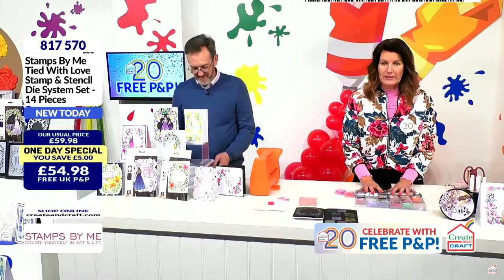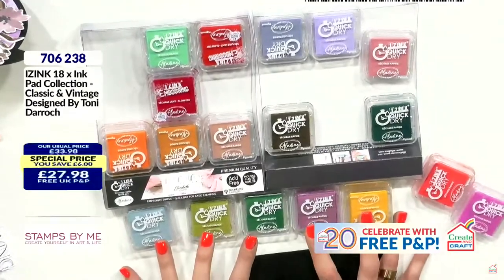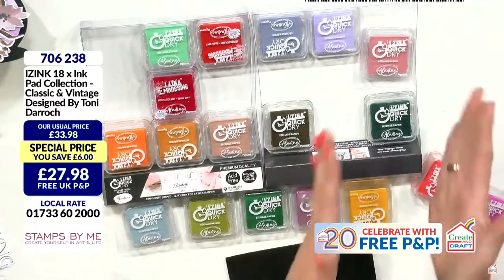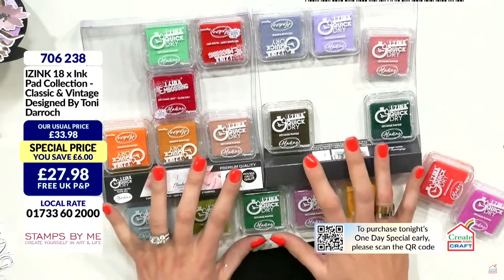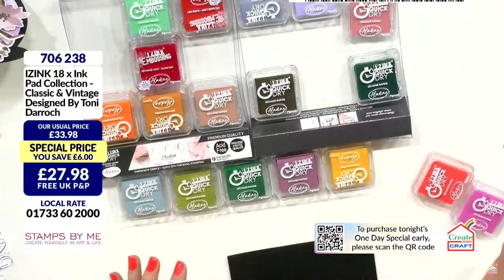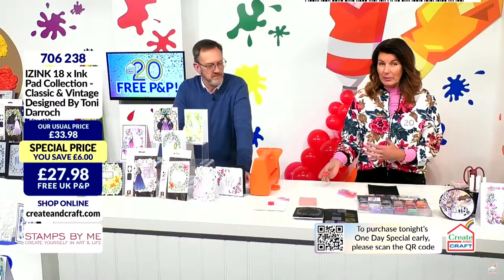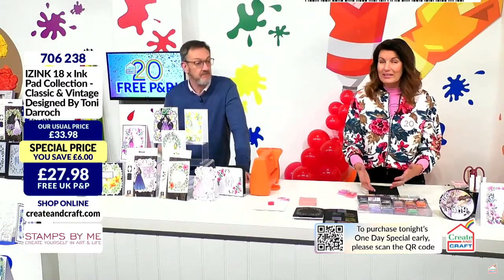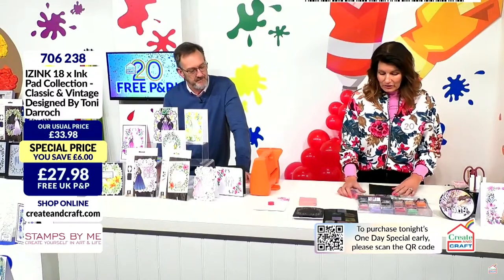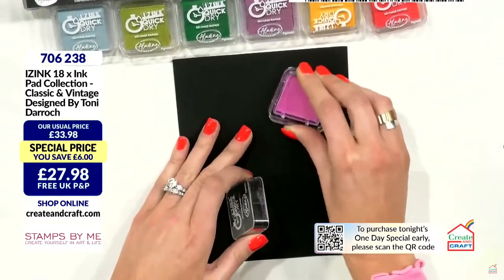I just want to talk about these wonderful iZinks. I haven't really had the opportunity to showcase them — they're all over my desk here. But these are my own colours of the iZink range. You get a set of vintage and you get a set of brights. These are pigment inks that are incredible to work with and great affordability. They are just over a one and a half inch cube.